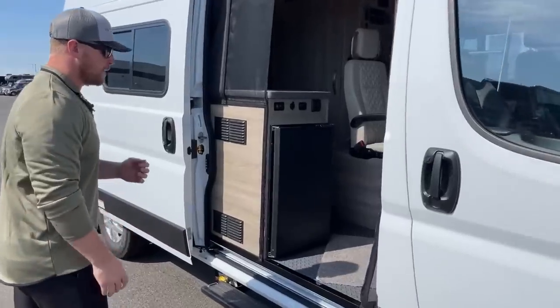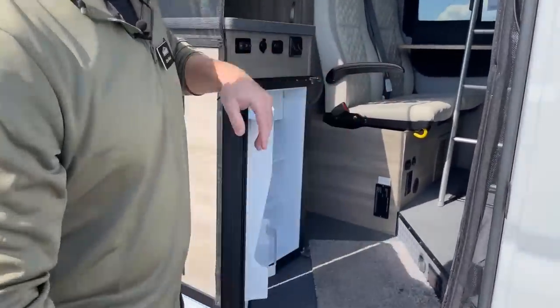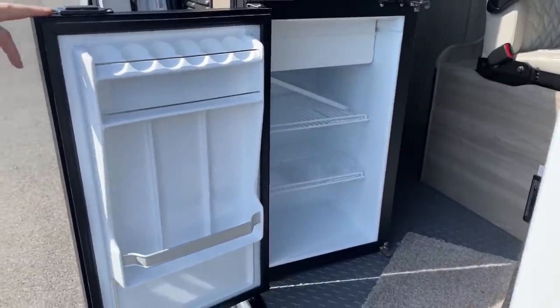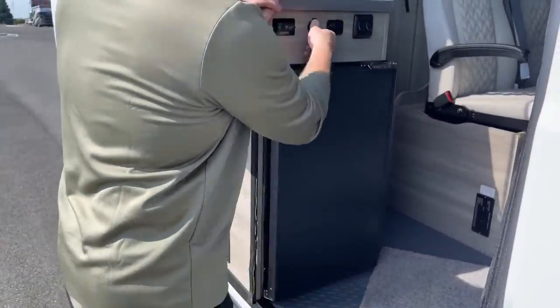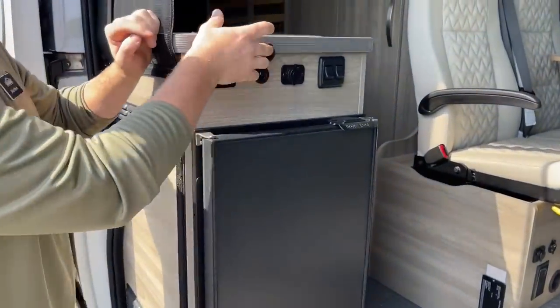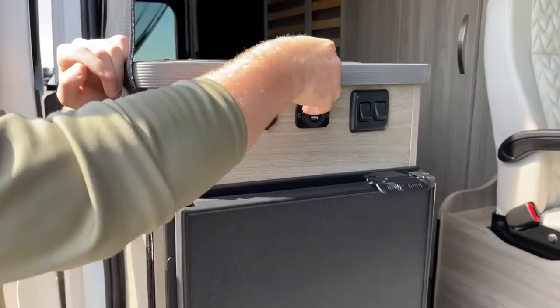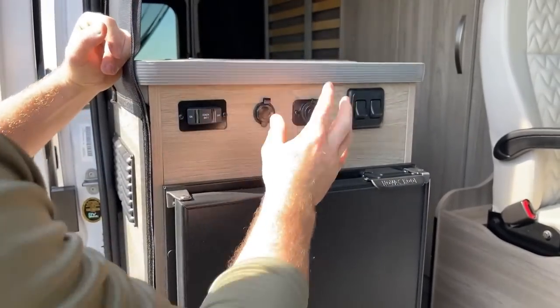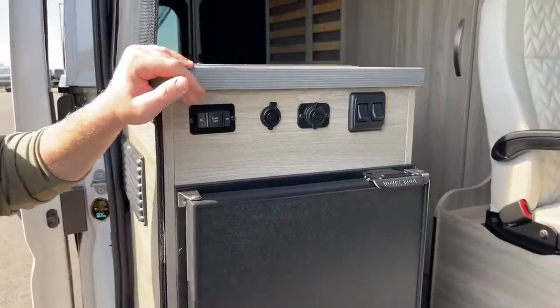First things first when we open the door: we've got a 3 cubic foot 12-volt compressor refrigerator. As long as your battery power is turned on, this refrigerator will be running. We've also got a 12-volt power point and two USBs right here at the door — so if you're sitting outside enjoying the day, you can still have power on the exterior of the van. And just a couple of light switches for the interior.